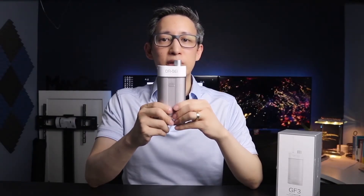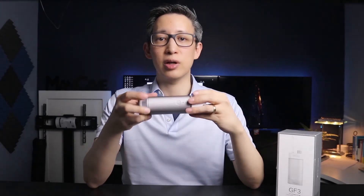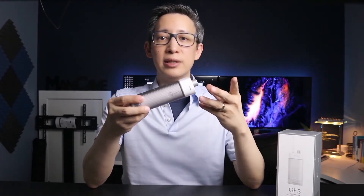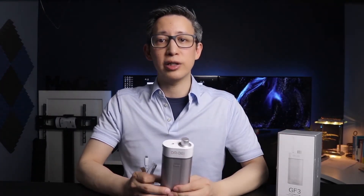It has three modes for pulse, short, and normal streams with varying sensitivity levels from gentle to strong. The sad thing about this is that it apparently only lasts for 40 seconds, so you don't have much time before you have to refill it. It has a rechargeable battery that lasts up to about 30 days on a full charge and uses micro USB to fast charge in about 4 hours.